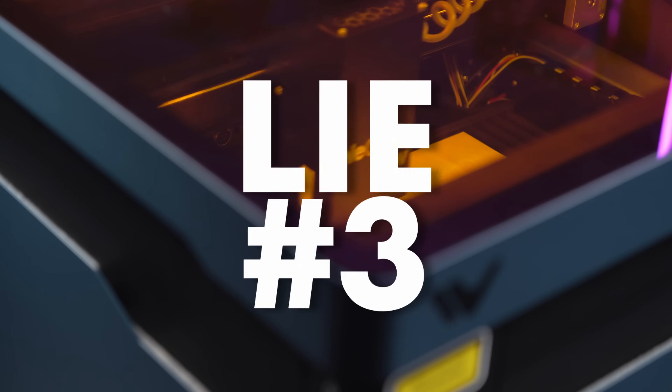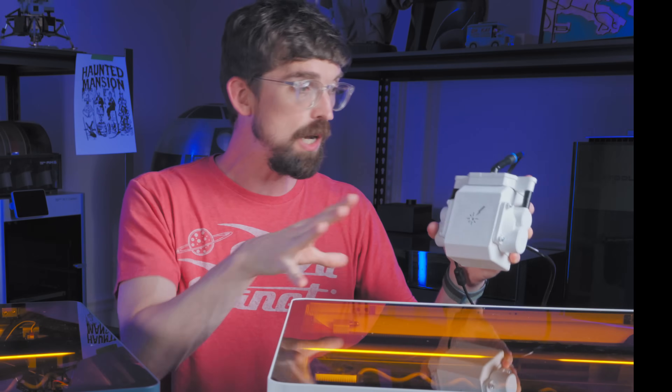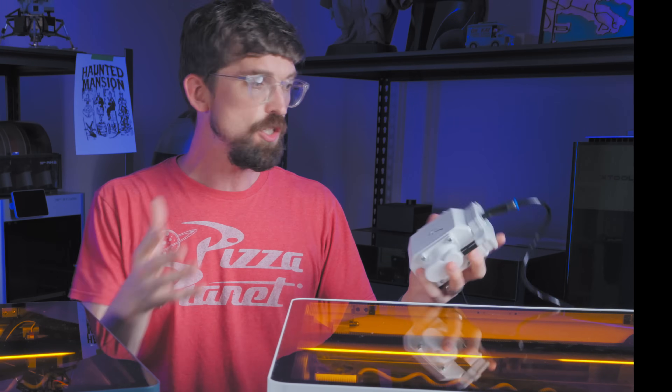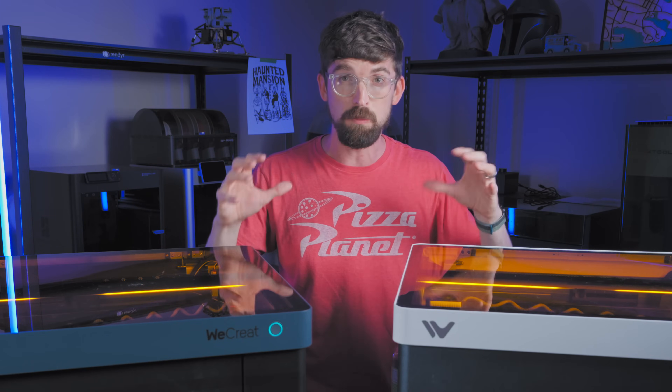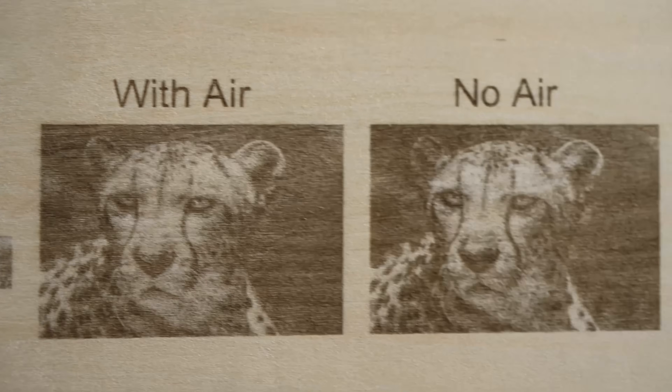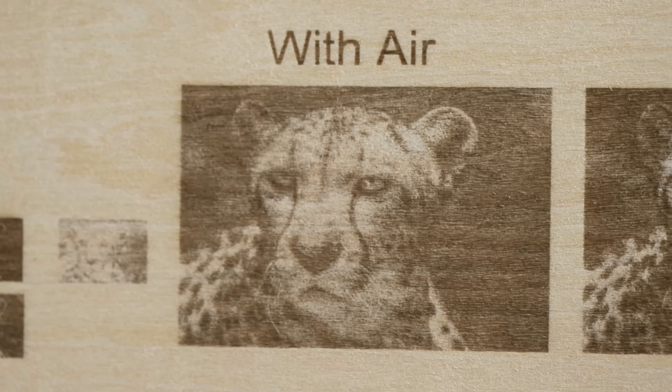Lie number three has to do with this air assist pump that comes with the machine. The lie is that you always want to have air assist. That's usually the case, especially with cutting. But when you're engraving, a lot of times you don't actually want air assist because it's going to interfere with the quality of your engrave. When engraving, you're usually at lower power and much higher speed, so the risk of flare-ups and soot buildup that air assist helps clean up isn't going to be an issue — and the air actually winds up interfering with the beam. In my testing across multiple machines, if I want to do a really nice fine engrave, especially a picture engrave, turning off the air assist is actually super helpful.